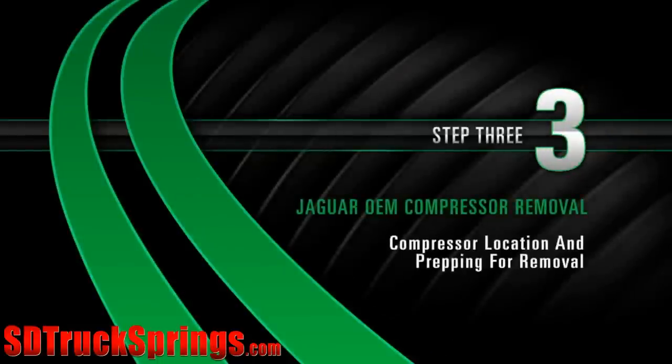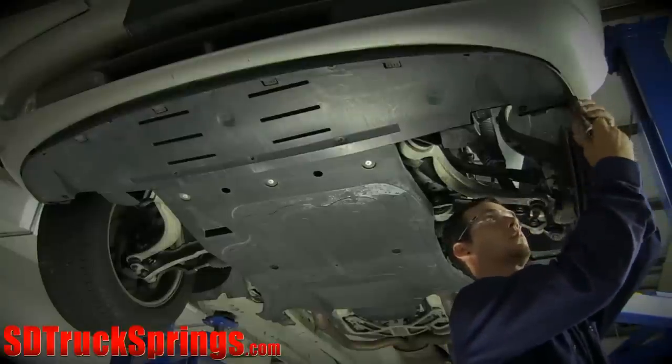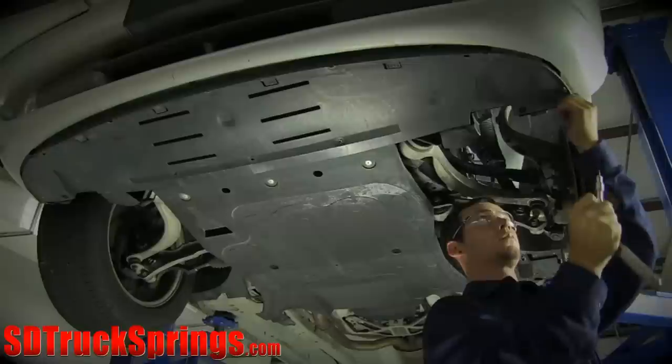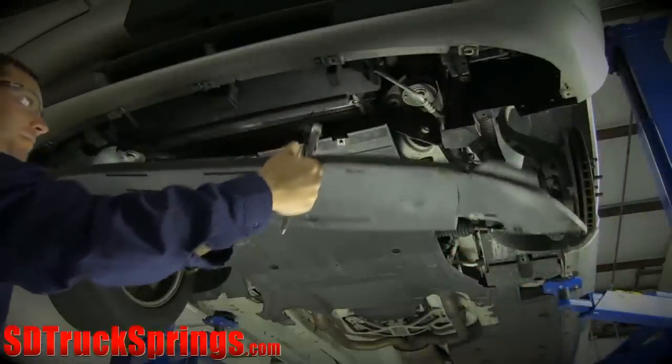Removal Step 3: Compressor Location and Prepping for Removal. The compressor is located on the left side behind the front bumper. Begin with the car raised, then remove the front section of the engine compartment paneling.